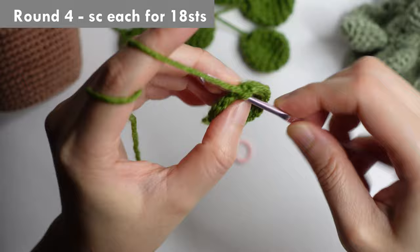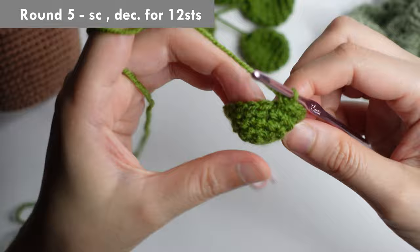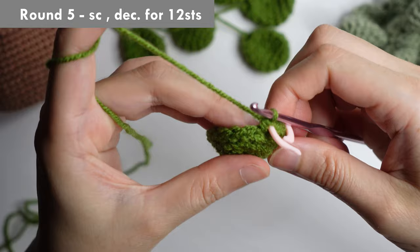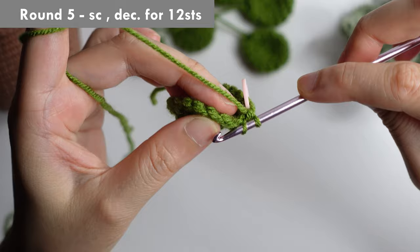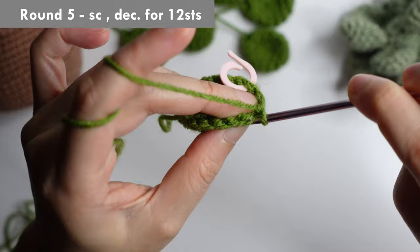For round four, single crochet each for 18 stitches. For round five, single crochet in the first, and then decrease in the next — insert your hook in the front loop only. Insert your hook in the front loop only in the next chain, then yarn over, pull through two, yarn over, pull through two. Repeat single crochet and then decrease in the next for 12 stitches around.